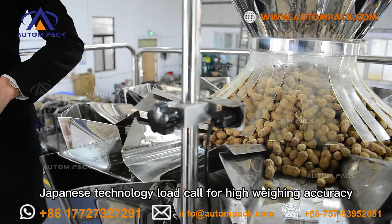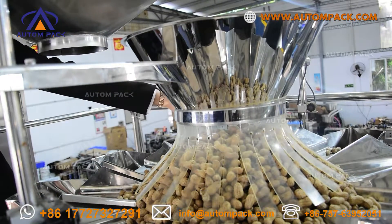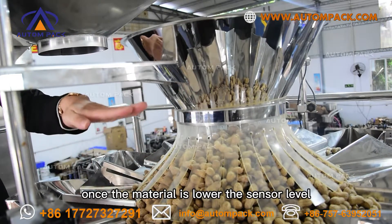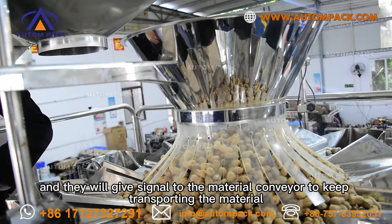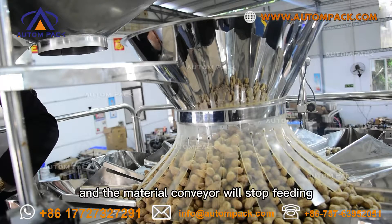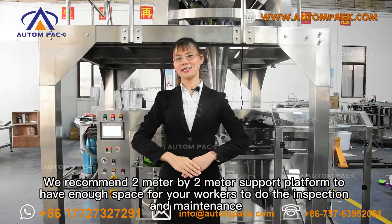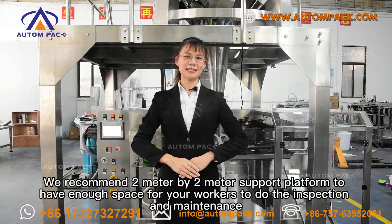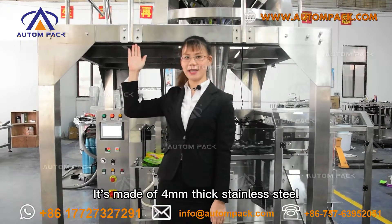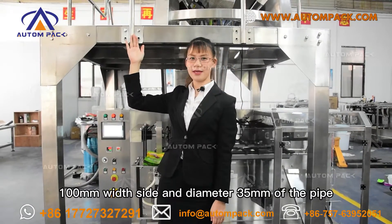Japanese technology load cells provide high weighing accuracy. There are two level sensors. Once the material drops below the sensor level, they give a signal to the material conveyor to keep transporting material. Once the material rises above the sensor level, the material conveyor will stop feeding. We recommend a 2-meter by 2-meter support platform to provide enough space for workers to inspect the machine. It is made of 4mm thick stainless steel, 100mm grid width, and 35mm diameter pipes.